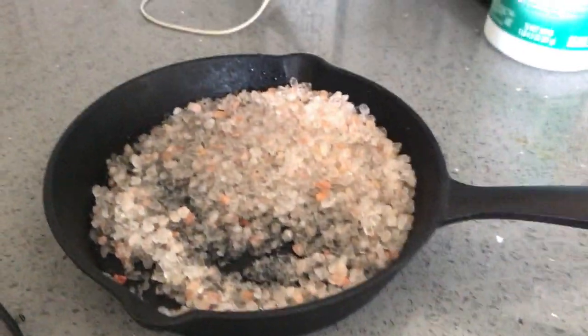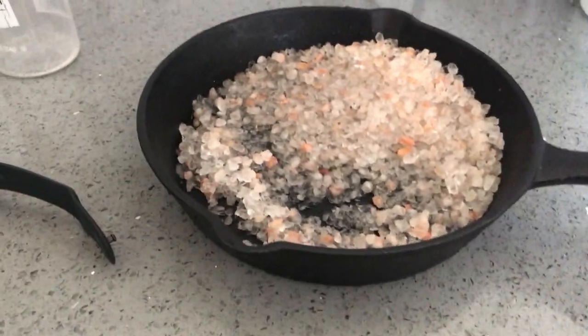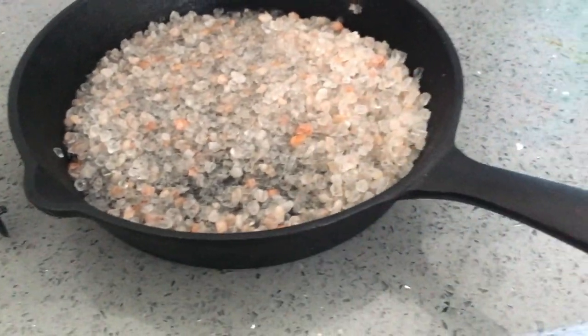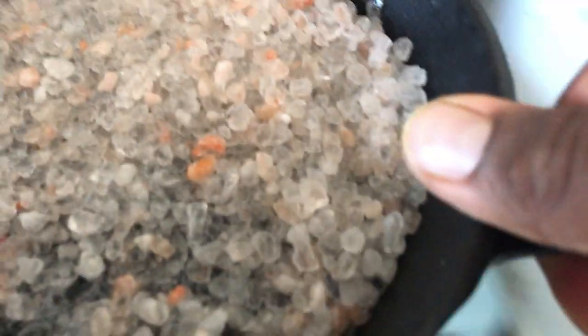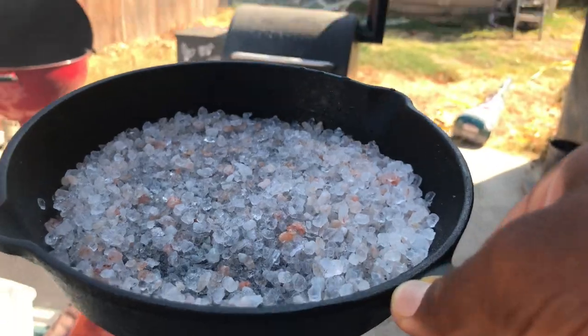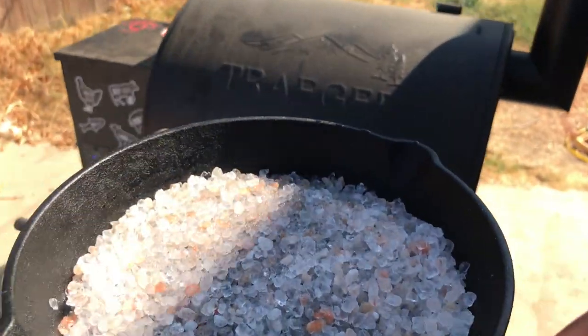I had some smoked Himalayan salt, so the first thing we're gonna do is add some water. I'm not sure how much — like I said, we're just doing an experiment. I've added enough water so it's in there pretty good. I might pour some out — probably just a little bit. This is gonna go into the Traeger.